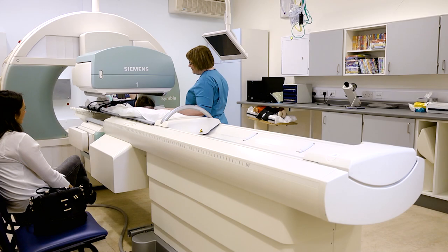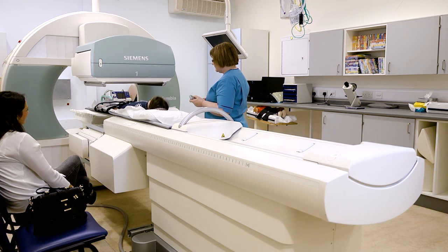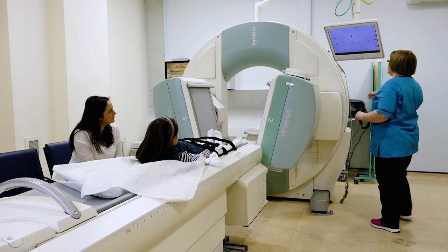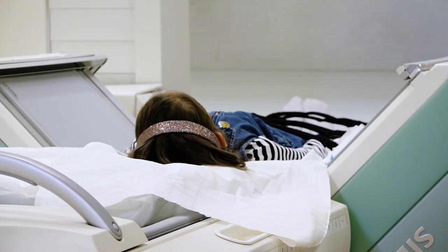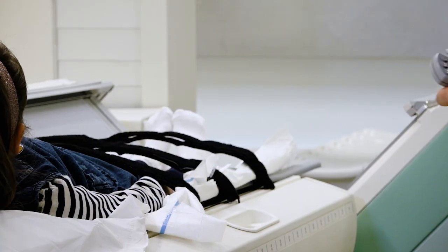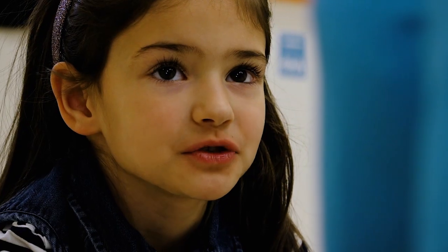Right Scarlett, that's the first scan done — very well done. We're going to move you out and move the camera into a different position now. Then we change the camera and it takes another six to eight minutes. At the end, if the child's very very still, we do what's called a 3D scan and that takes 25 minutes. Thank you for showing me the scan. You're welcome, and I look forward to seeing the film.